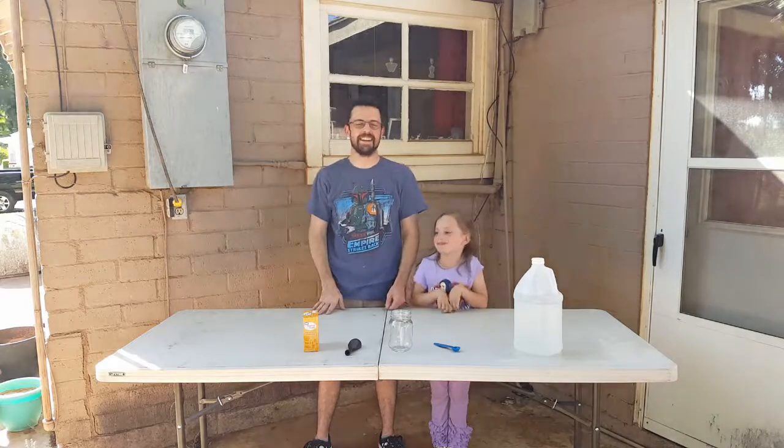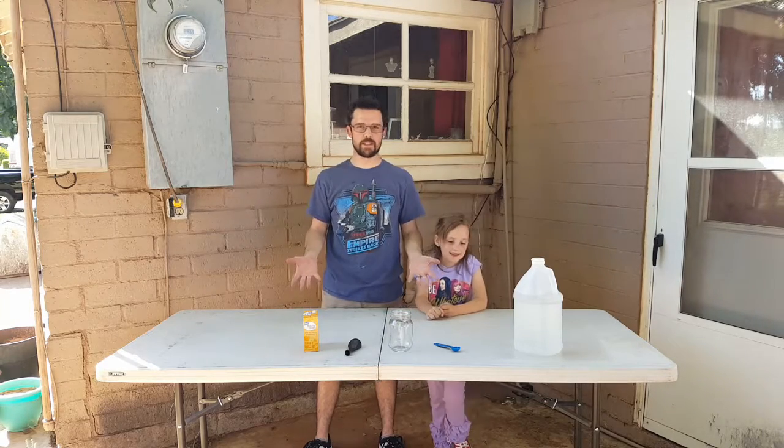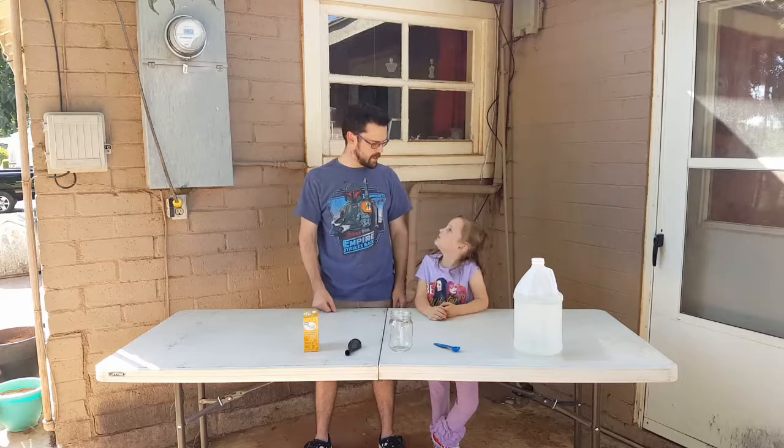Hi guys. Hi. So we're here with a fun chemistry experiment. What are we going to do today?